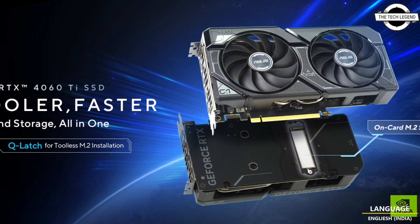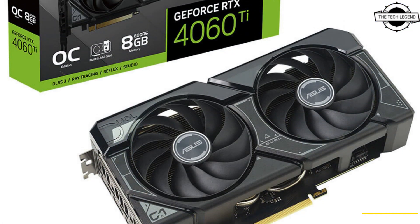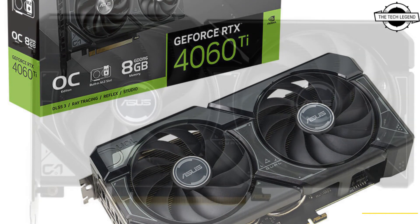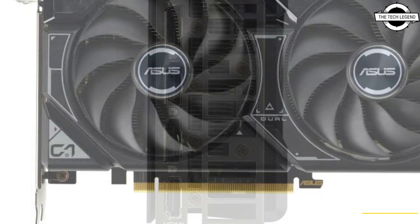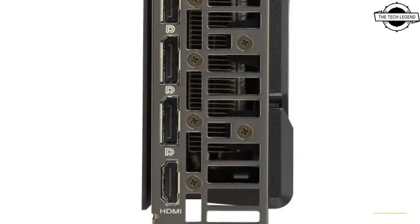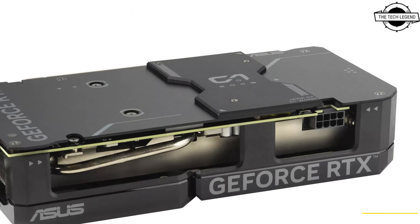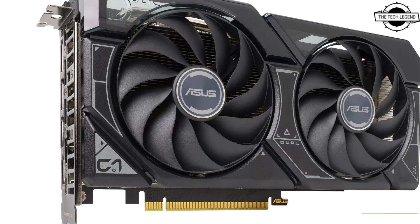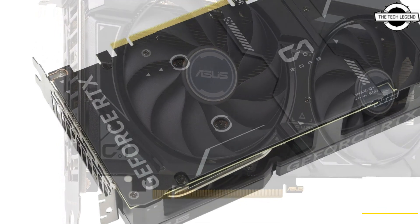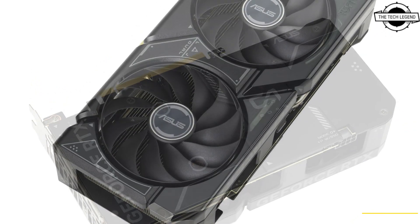Hello friends, welcome to the Tattoo Zen channel. Today I will talk about the Asus Dual GeForce RTX 4060 Ti. Asus has expanded its graphics card lineup with the introduction of the Dual GeForce RTX 4060 Ti SSD, and this card distinguishes itself as the first in the consumer market to feature an integrated M.2 slot designed to accommodate high-performance NVMe SSDs.